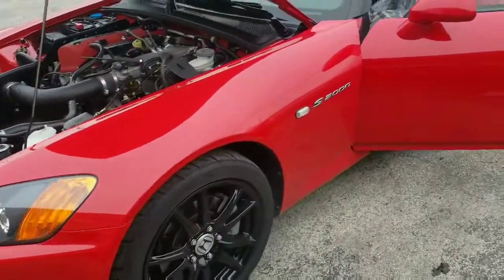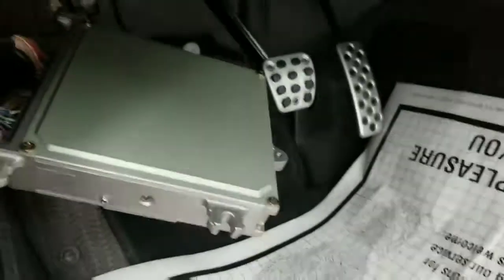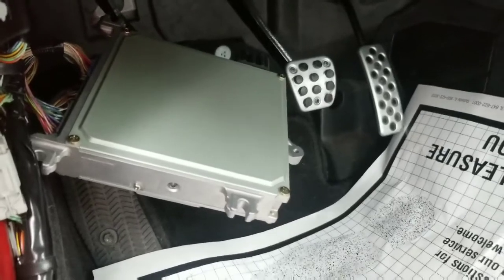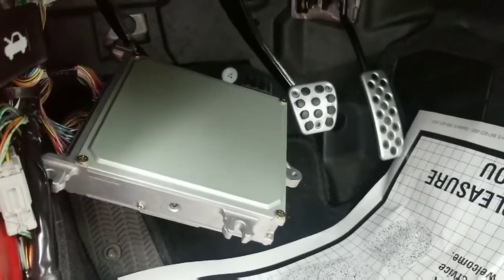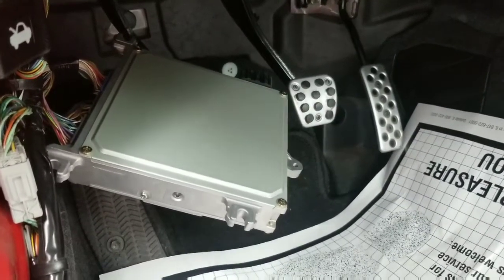Inside with this beautiful S2000 — gonna go inside really quick. There is the stock computer. We're gonna pull that out, plug in the Haltech, mount it up, get the map sensor RAM that is on the Haltech box, and then I'll show you how to upload the map and get this thing running.